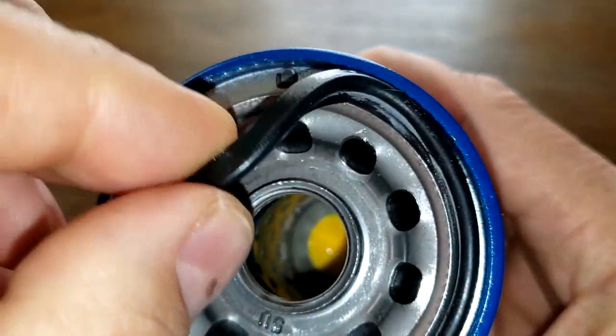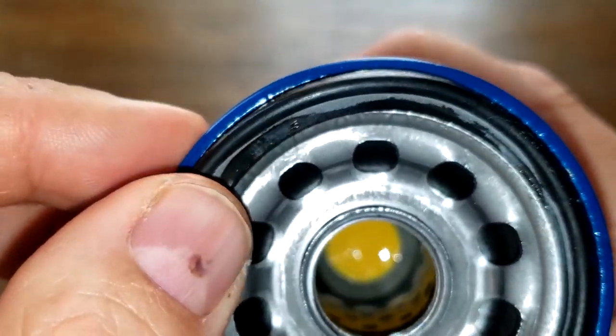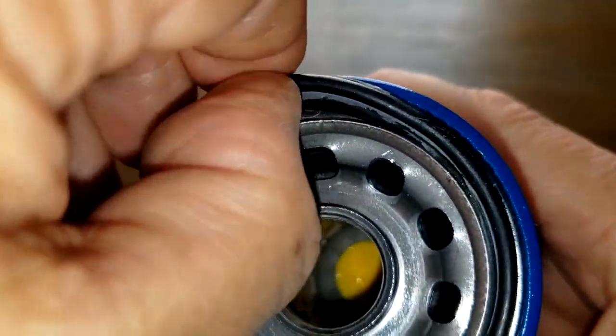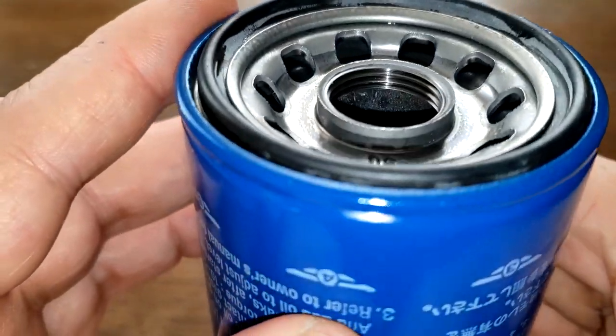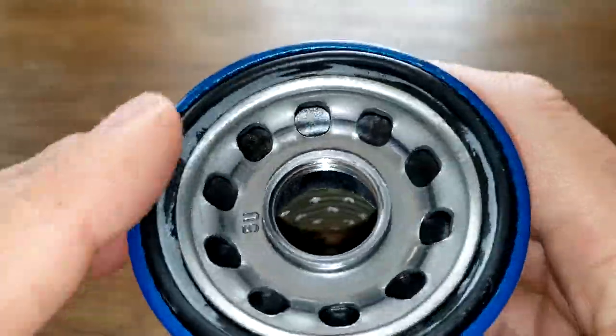The gasket fits right inside the groove with a nice little lip — it comes off easily and goes back on. Everything looks nice.